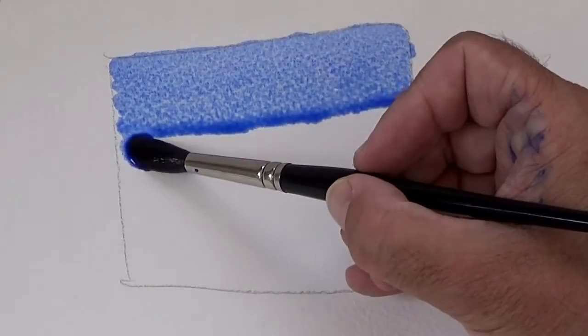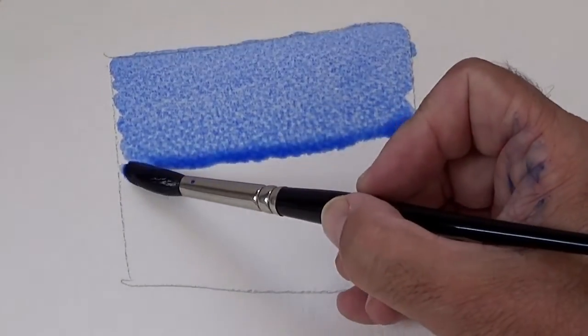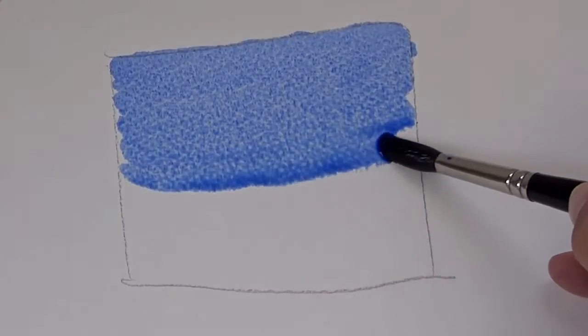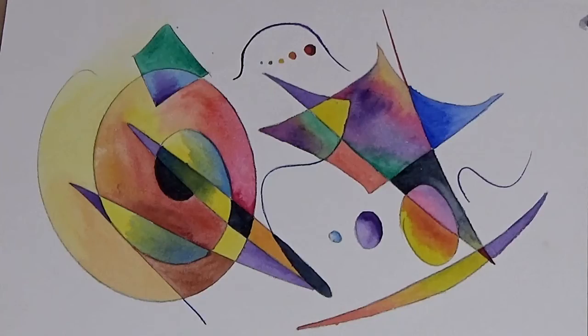We're then going to go on and look at some of the basic techniques that you'll need for watercolour painting — things that you'll need to do in every painting that you accomplish. So we'll look at how we lay down a wash, one of the basic techniques, and we'll see how we can combine different colours into washes at the same time. At the end of that we'll have a go at painting a little abstract painting using these techniques.